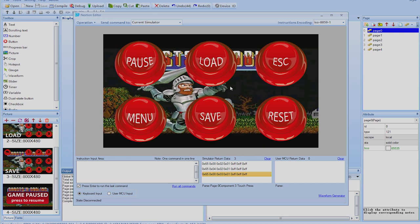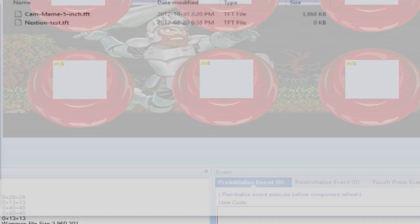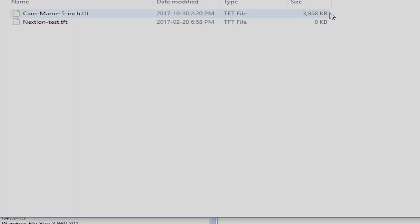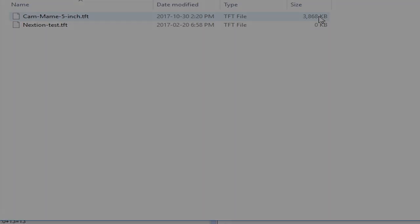Once you're satisfied, click Compile. It shows the compile result, and then you can click 'Open Build Folder' to find the output file — a .tft file. You can see its size, and that's the file we'll put onto the micro SD card. Insert the SD card into the display, and it will update itself with the new code.